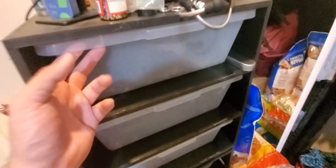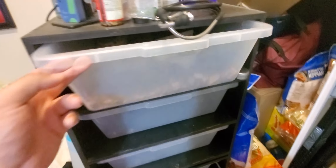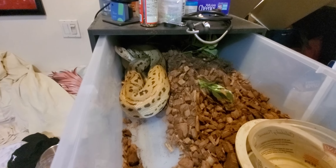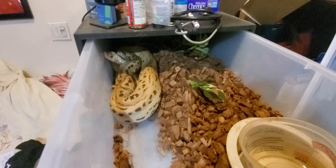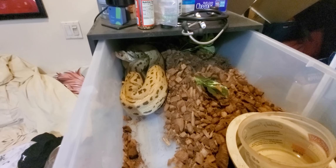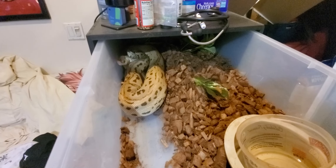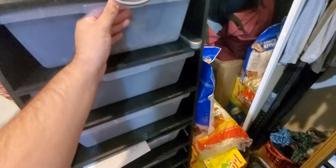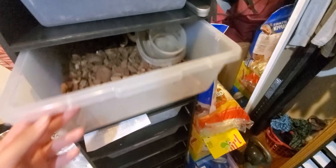Now getting into the adults — I just fed these guys so they'll be pretty chunky. This is Sprinkles — he just ate two meals, he's a full guy, probably won't get fed for another week and a half. Great looking guy, stacking weight. I haven't weighed my females in a bit.